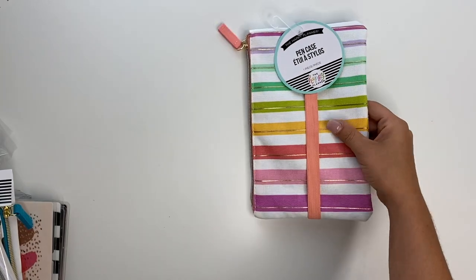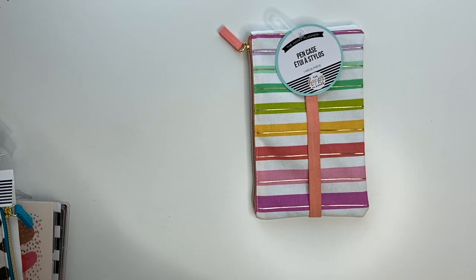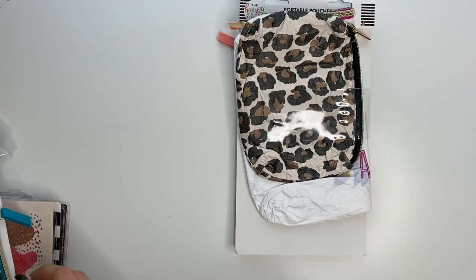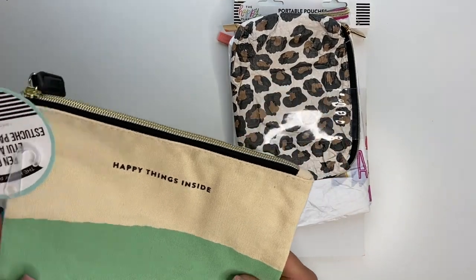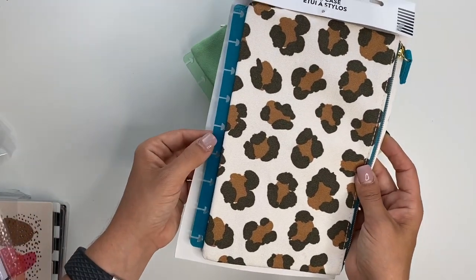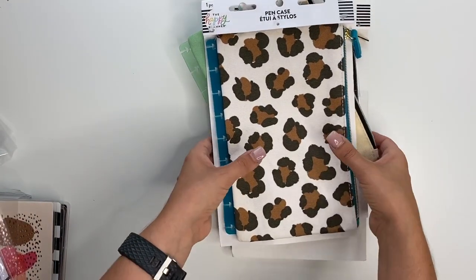I got quite a few pencil pouches, which I'm honestly excited about because I don't have any of these. I love the leopard print stuff — that one's so cute — and this one snaps in and so does this one. So that's exciting as well.